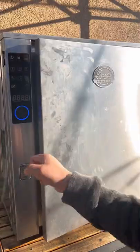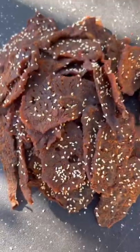You can tell when it's done when you bend it and it cracks just a bit. This came out absolutely fantastic — give it a go!